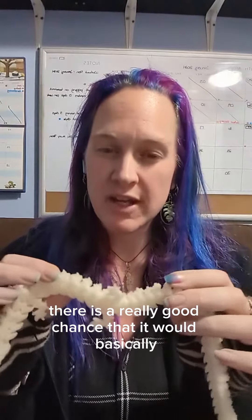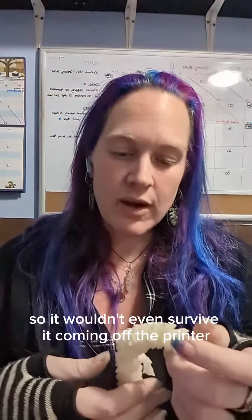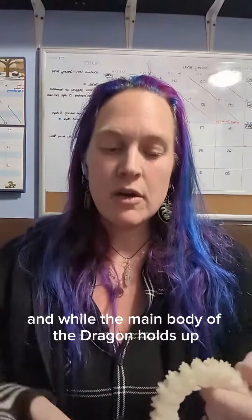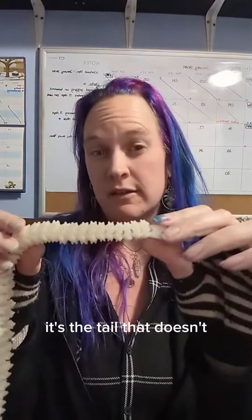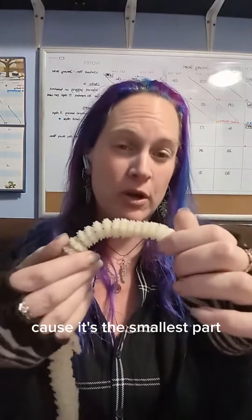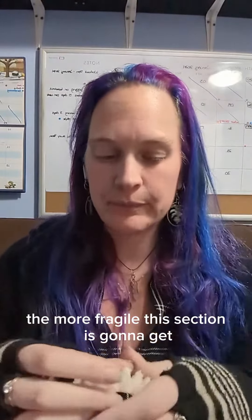There's a really good chance that it would basically just snap — it wouldn't even survive coming off the printer. I've gone smaller, and while the main body of the dragon holds up, it's the tail that doesn't. This is where it snaps pretty much every time, because it's the smallest part — the smaller you go, the more fragile this section is going to get.